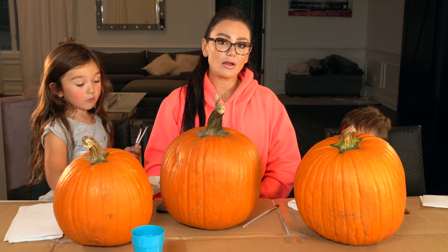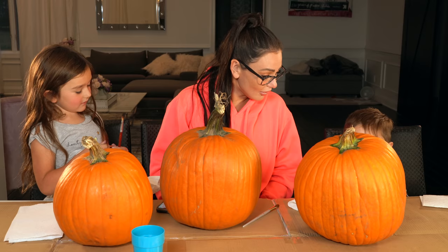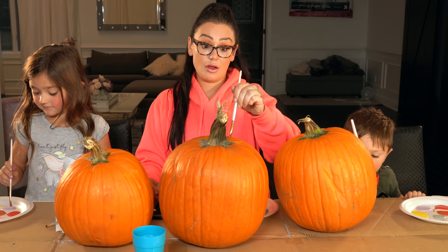Hey guys, welcome back. So today we're going to paint pumpkins rainbow. You're gonna do a rainbow? What are you gonna do? Rainbow? You're gonna paint your pumpkin? Fall? Fall basic? Alright. So what's your favorite part of fall, Malani? My favorite? What is your favorite part? Of fall? Yeah. When the leaves change.